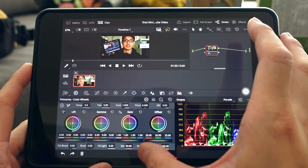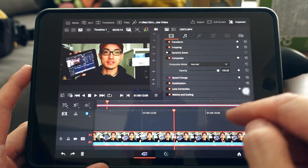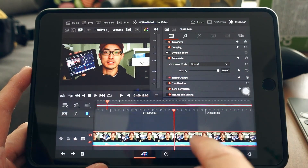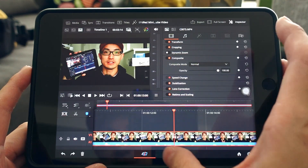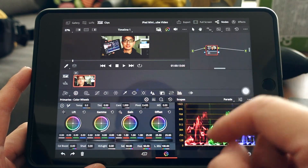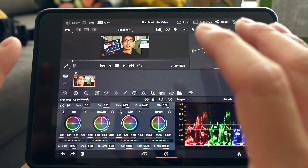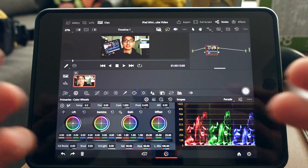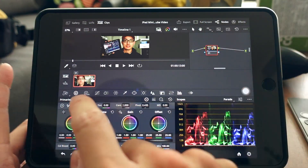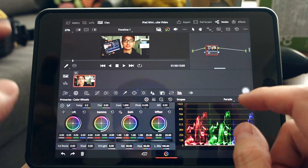Color grade before cutting — if you cut a clip in half, you'll have to color grade each piece separately. The Color Grading page is super sophisticated, almost exactly the same as the desktop version. With multiple clips, I usually hide the clip bin so I can see the main hero frame better.